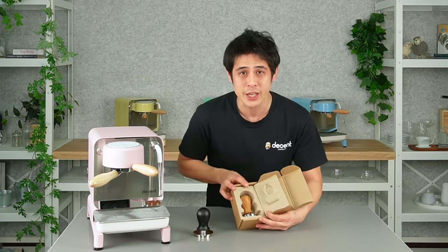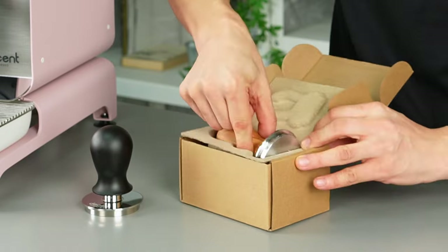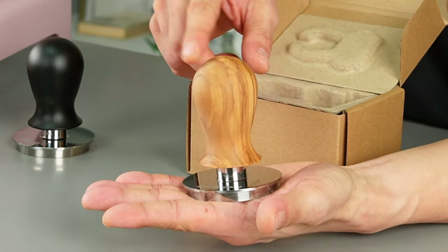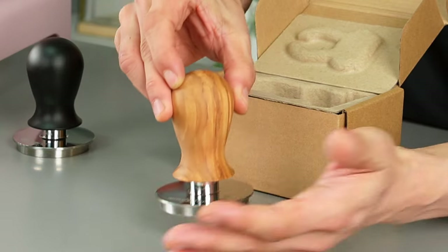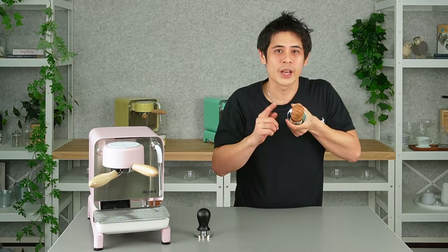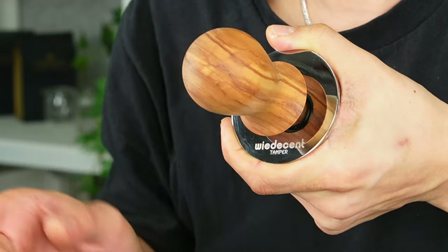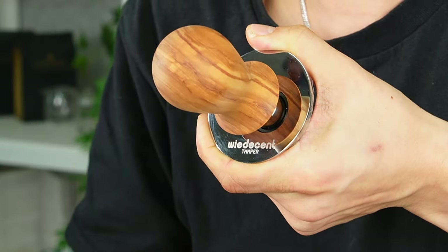We can have a look inside with our new packaging. We have chosen to display the new olive version of the V5 Tamper. The only difference is that we changed the design inside the handle so you now fit new handcrafted handles. Not only have we changed the handle to this beautiful olive — and there are others we'll show in a moment — but because this is a collaboration with Wiedermann and Decent, we have called this the Wiedermann Decent Tamper.